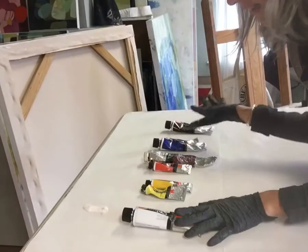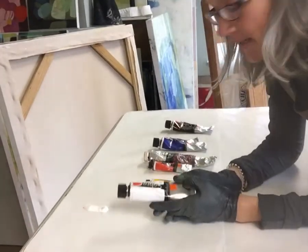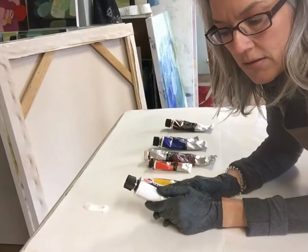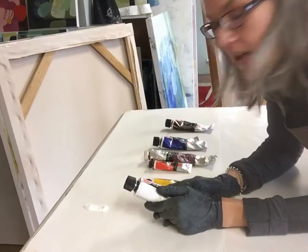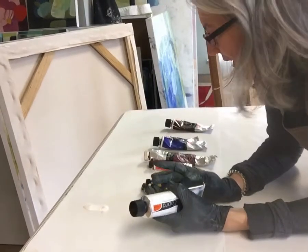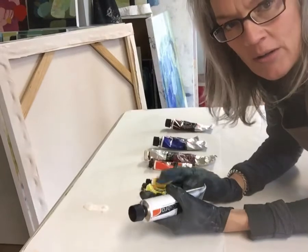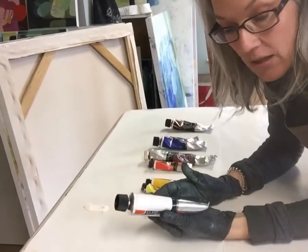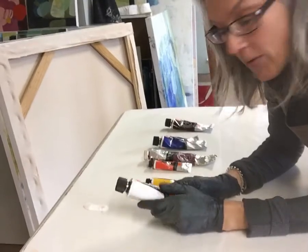So I've got my paints laid out here. Basically all you need is the three primary colors — red, yellow, and blue — but you need a warm and a cool of each, and you need white and black. You can mix pretty much any color from this combination.